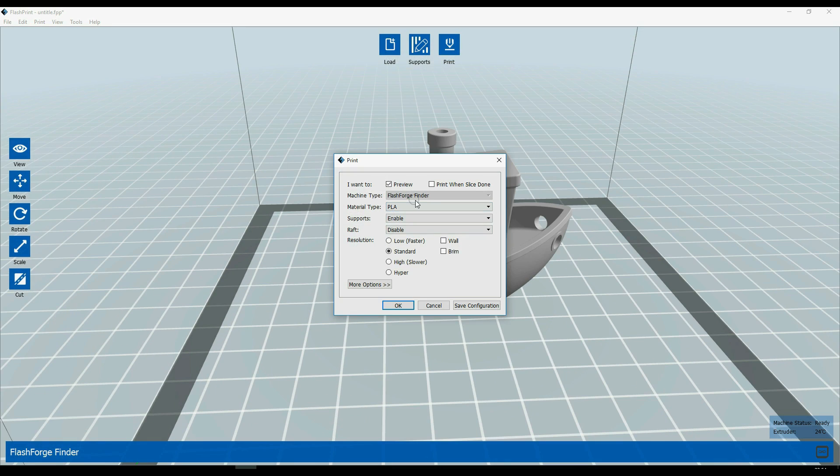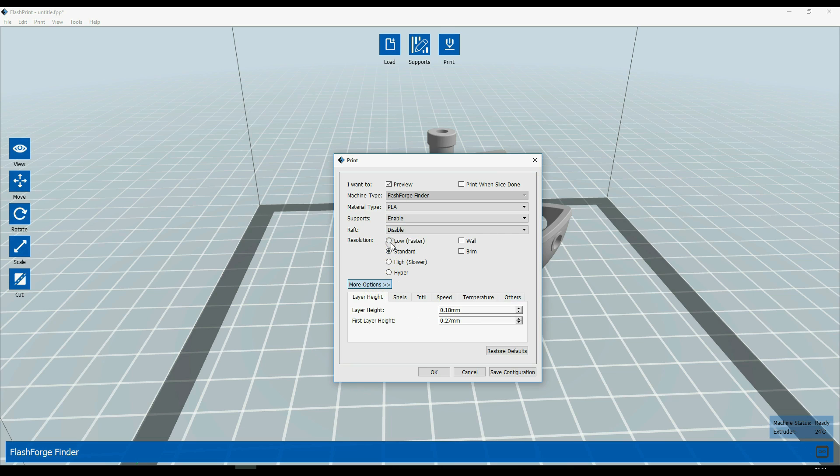If we click on the print quality options, there are a couple of options we can change. We can change the material type: PLA, Conductive PLA or Flex. We can add support, raft, wall and brim. And there are 4 types of resolution: low, standard, high and hyper. There is also a button for more options where you can change the layer height, shells, infill, speed, temperature and others. You can even see how the layer height, infill and speed all change when you choose a different resolution setting.